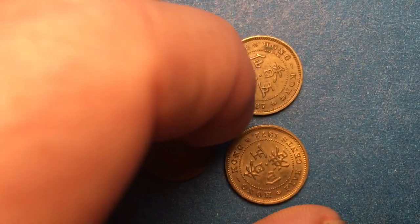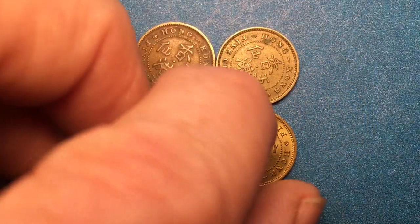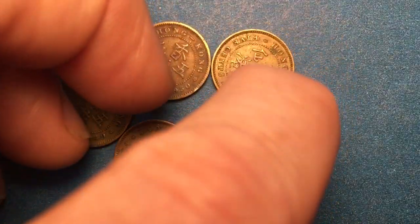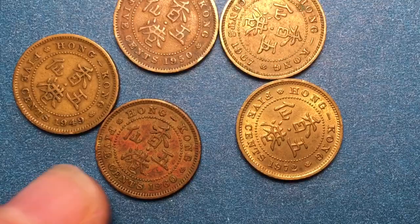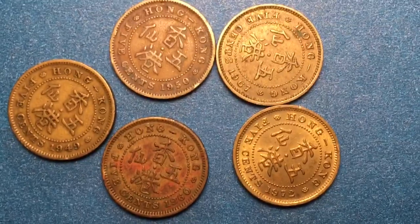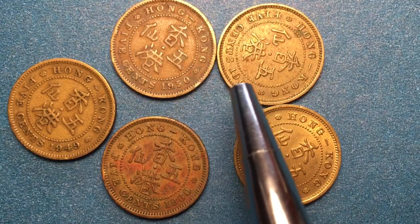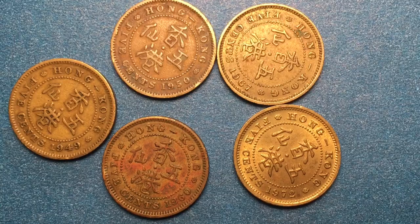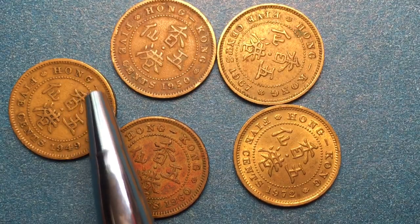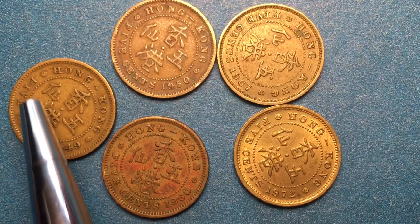Queen Elizabeth, we'll turn you over also. We have Queen Elizabeth II on the front of this one and we'll be able to tell who's on the front of each of them by the date. So here we go: we have a 1949, a 1950, a 1967, a 1960, and a 1972. They all say Hong-Kong and then the year.